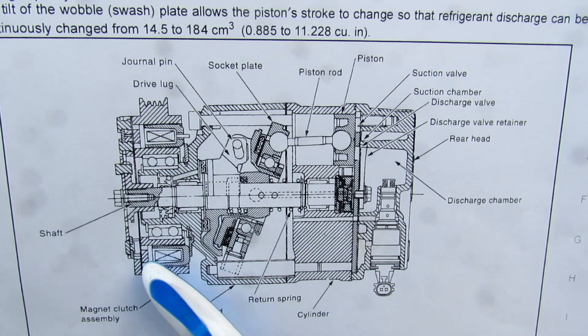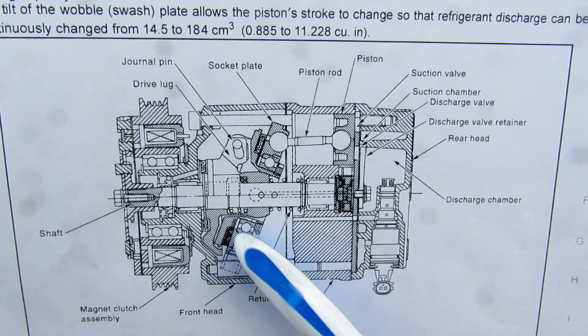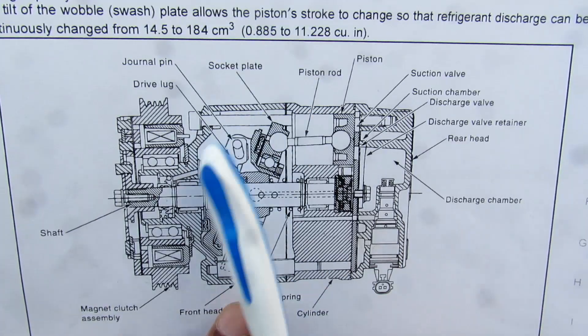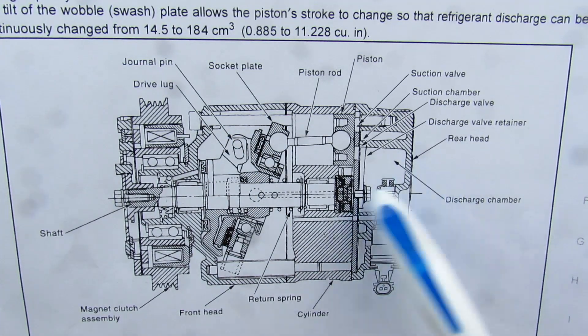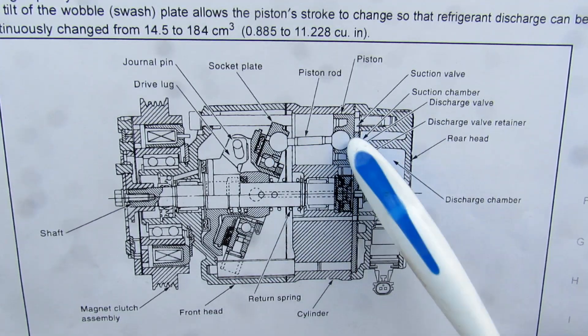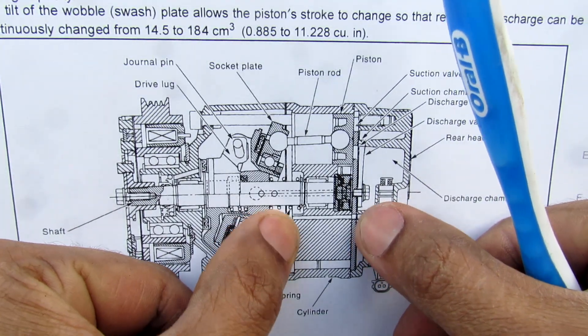Here we've got a cross section of the AC compressor. The magnetic clutch assembly at the front drives a shaft upon which the swash plate rotates. It's drawn at an angle but it's allowed to change angles up to perpendicular through a journal pin mechanism. On the front side we have the ECV which controls the pressure, and we've got the suction and discharge valves. The piston moves back and forth within this chamber and its maximum displacement is basically the width of that chamber.